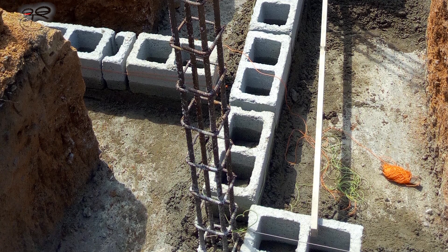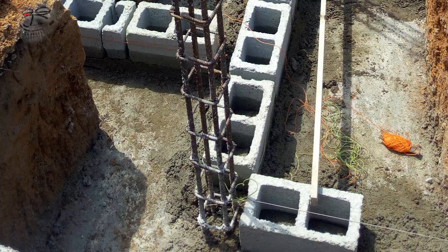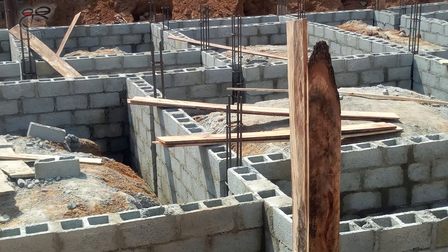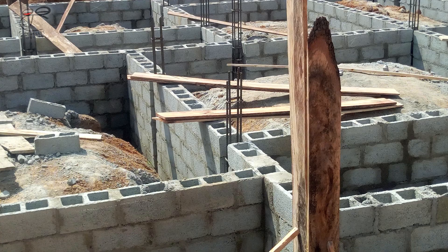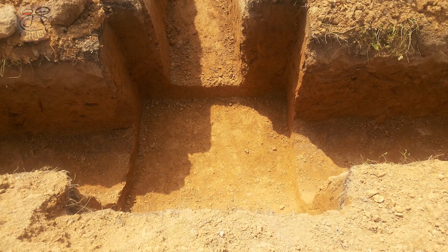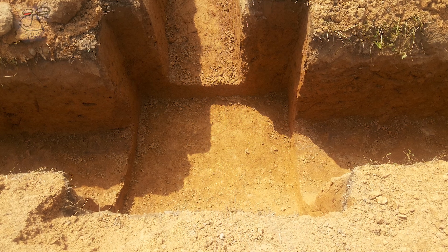Hello, my name is Adeyemi for Clueless Junkie. In this video, I'll be talking about a house foundation. If you're about to embark on your first building project, this video is made just for you.